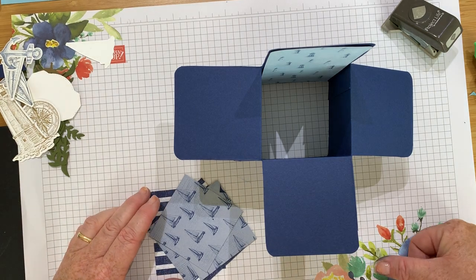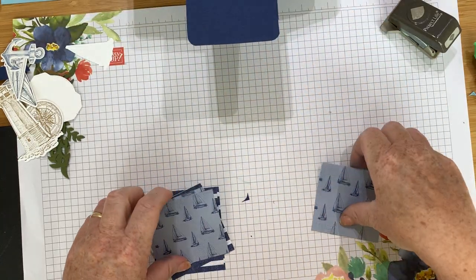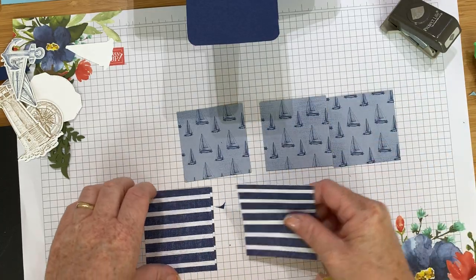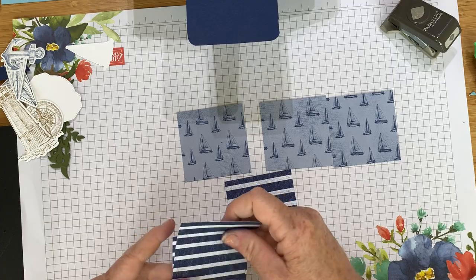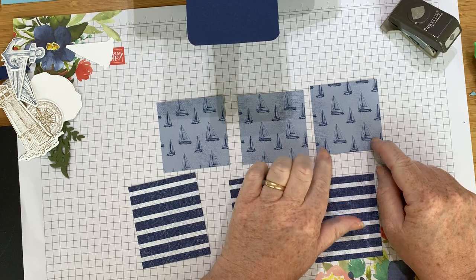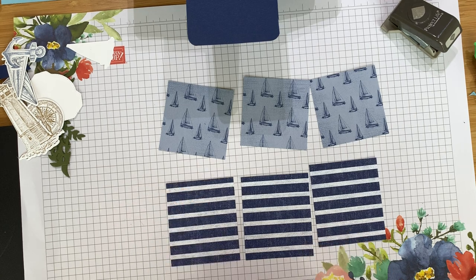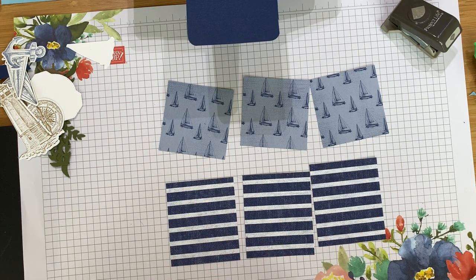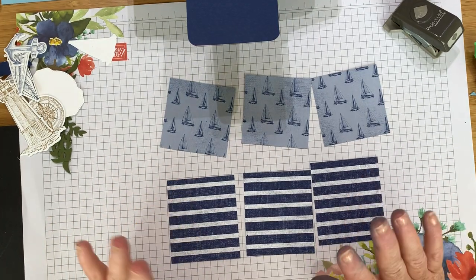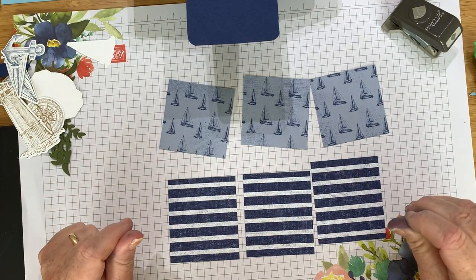Next I'm going to start sticking the pieces of paper on. I've cut three of each — one set is 6.5 cm by 6.5 cm so they're square, and the other set is slightly bigger — 6.5 cm by 7.5 cm, so they're rectangles. I'll put all the measurements on my blog at inkstampshare.inc so don't worry about writing them all down.